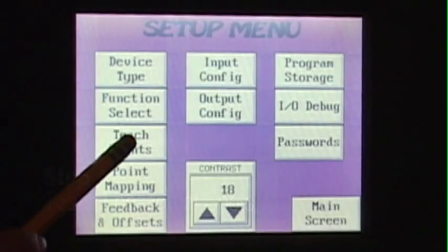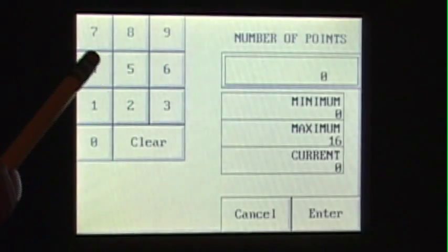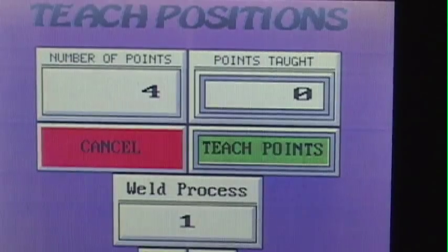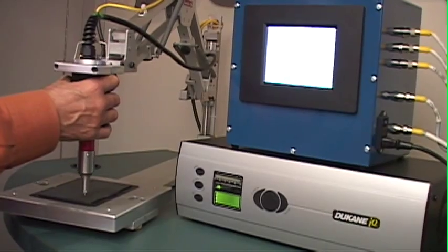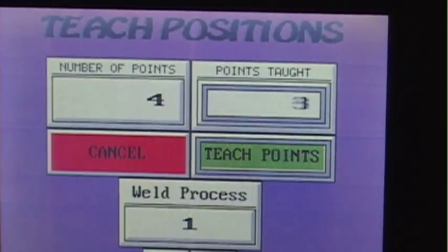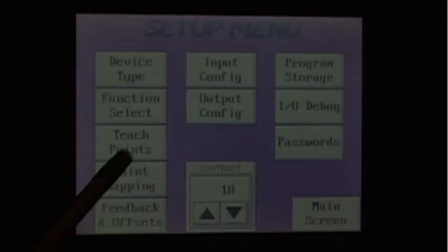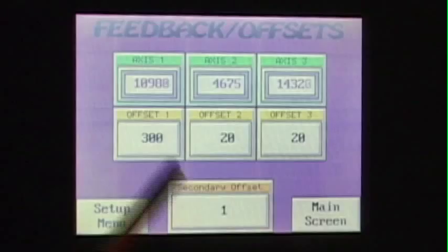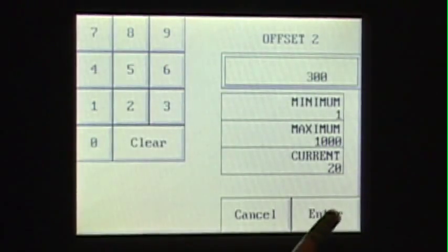Step one: we teach the iPosition the location of these four spots. Step two: identify the four spot positions on our part display map. Step three: program part offset. The part offset is the accuracy of the weld location — some applications may allow for a larger offset, thus making assembly easier for the operator. Step four: save and identify the weld setup or recipe.